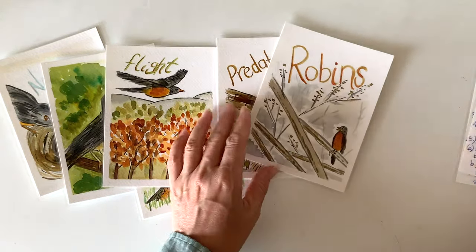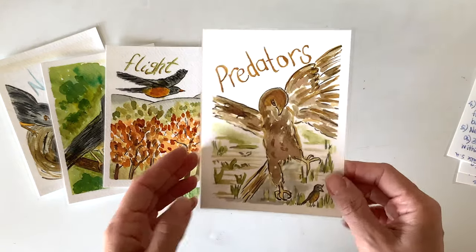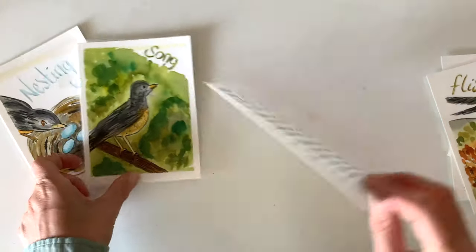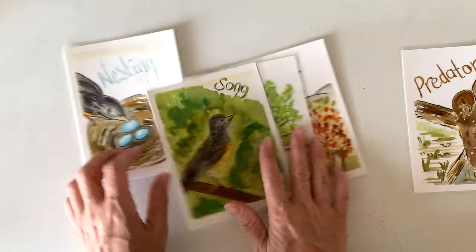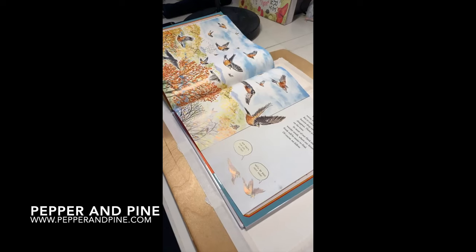Here's just a closer look at each of these cards. I really love the way the artwork turned out, and I'm really glad that I taped these down because I really like the white border alongside each of the cards — it kind of gives it a nice finished look. I hope that you try this project. If you do, be sure to share pictures with me on Instagram. I love to see what you guys are up to in your homeschool.